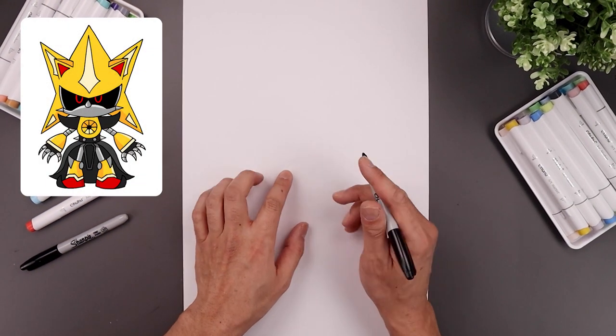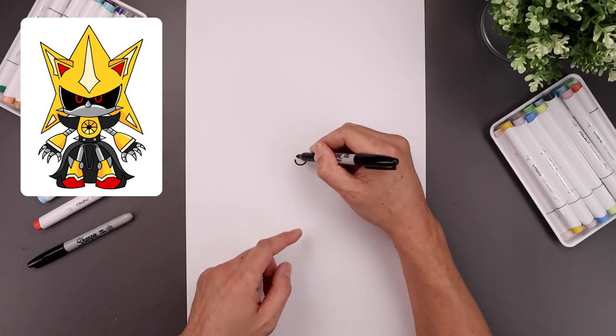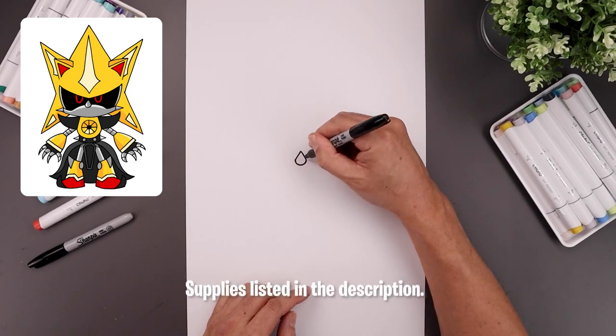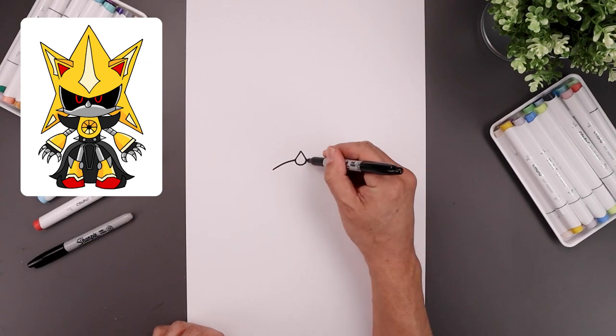Let's begin today's lesson in the center of our page with the nose. We'll start over on the left side of the center — it's going to curve down and then up. Now from the ends, we're just going to angle this up and in towards the center point. From the outside of the nose, we're just going to curve the muzzle going out and then down towards the side.